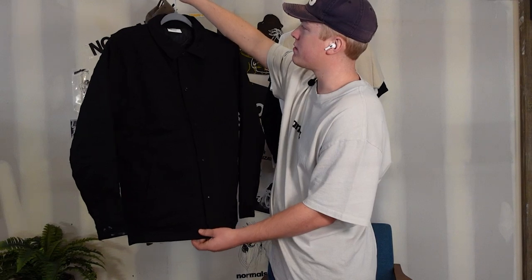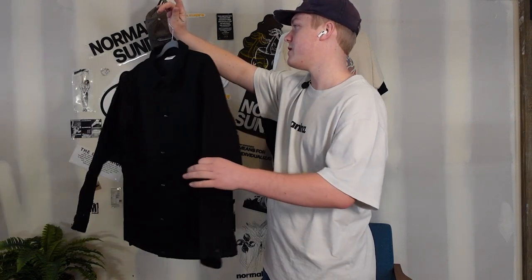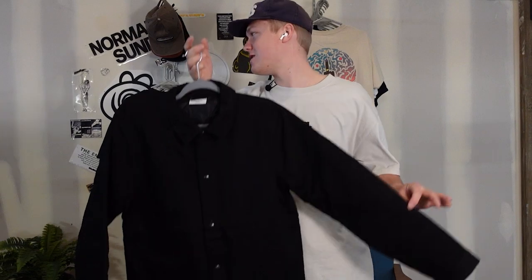So this work jacket is going to have the same design on it. When we did the run, we offered it as a tee and a work jacket. I'm so stoked to see how this turns out because last year when we first started, we tried to do a canvas work jacket and it didn't turn out very well. So I'm so stoked to see how this jacket turns out. And of course, the tee is just going to look sick. Let's get to the press.